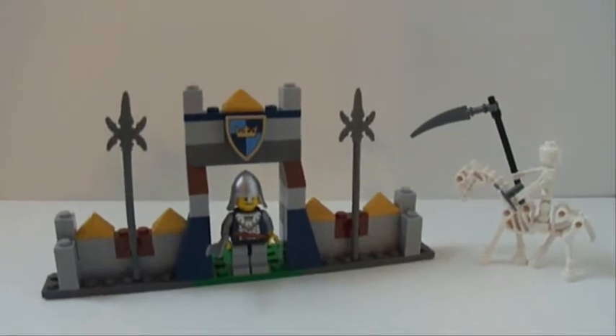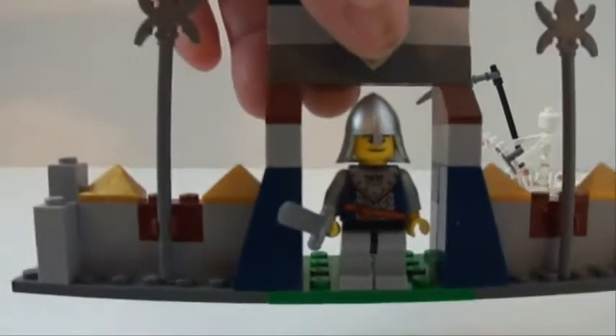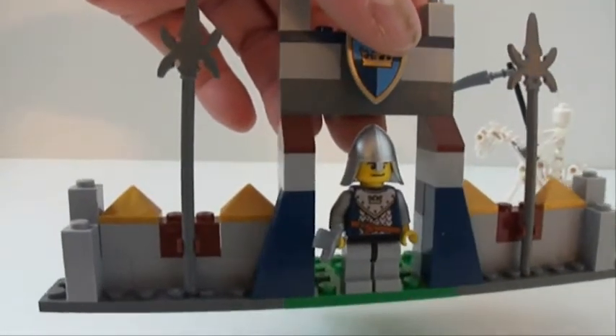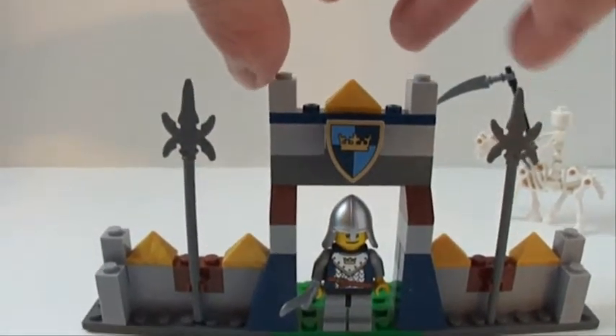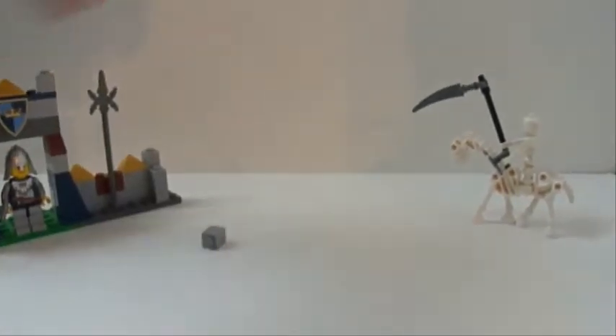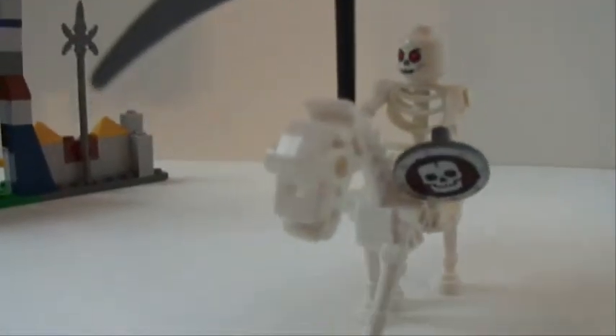Build number six is called Castle Battle. Got a nice little spot for the figure to stand, and here's the skeleton on the horse.